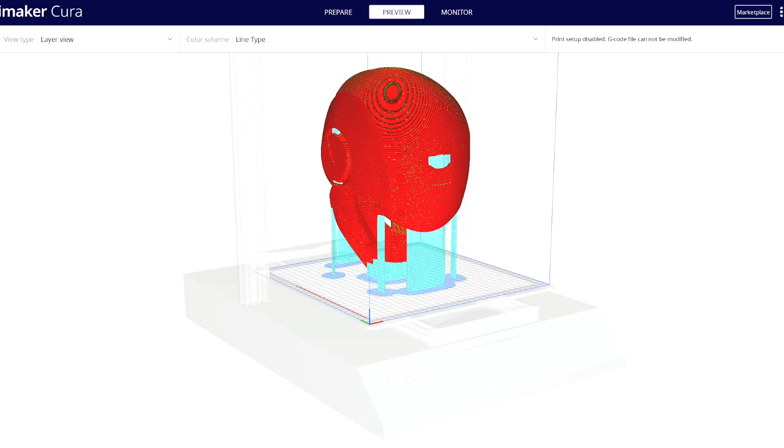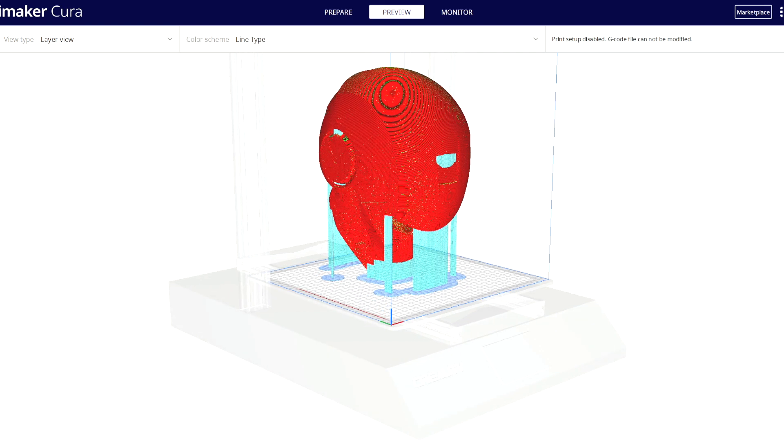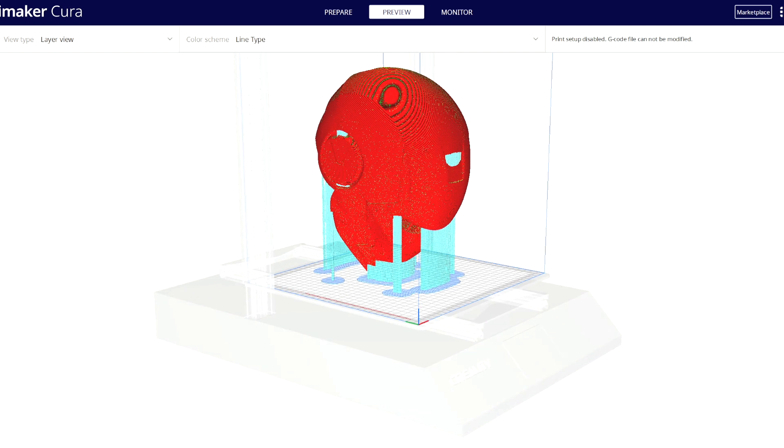We will be doing more Ironman helmets in the future, however, that will be built up in sections to allow for possible mechanical movement between the helmet and the face. Overall, this helmet was very easy to print and just took under two days to build.